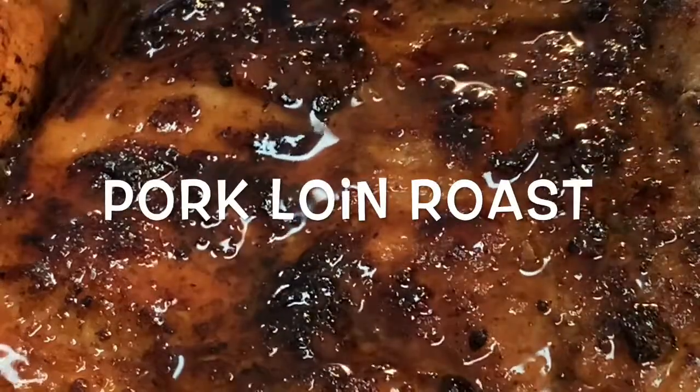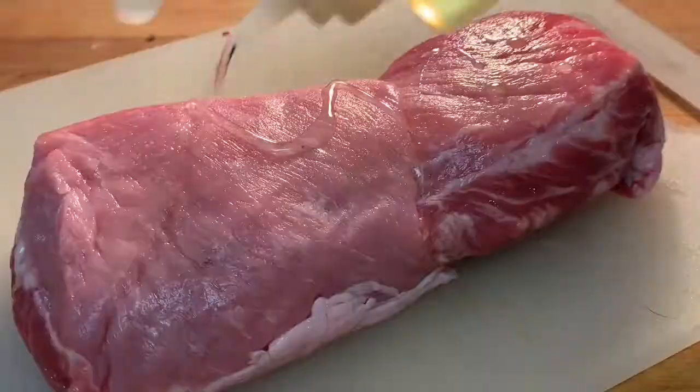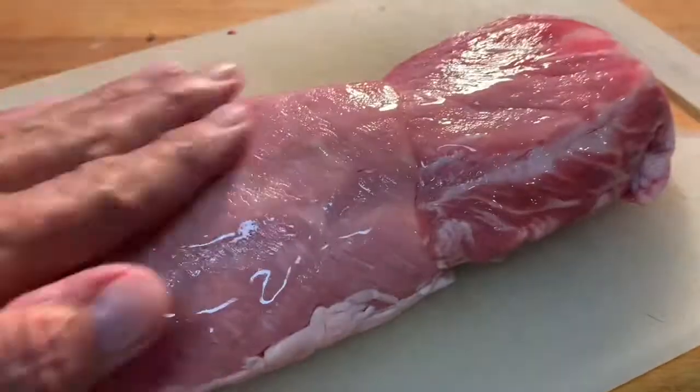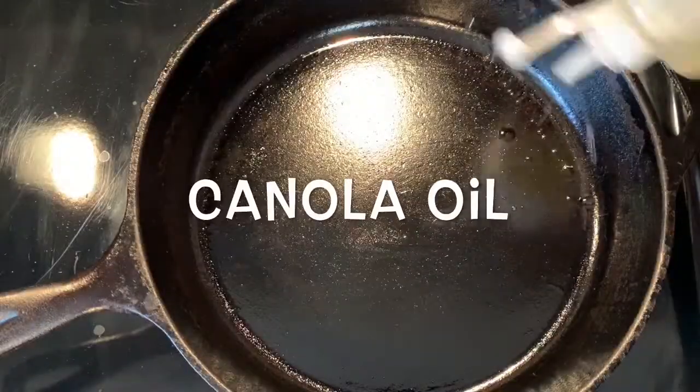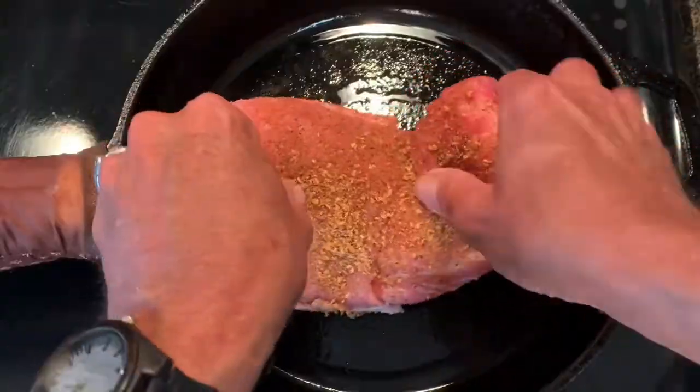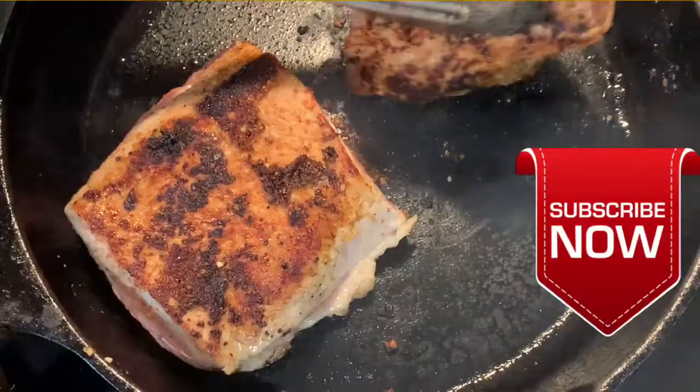Hey y'all, tonight: slow cooker pork loin roast. First, rub oil all over your roast, then hit it with your favorite pork rub. In a skillet over high heat, add some oil and sear your roast on all sides.